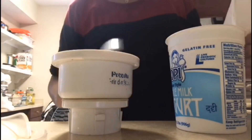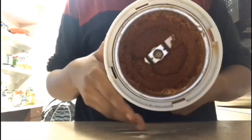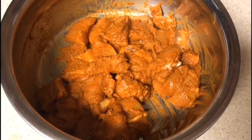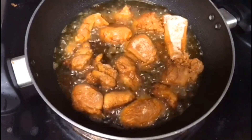Then blend in with the chicken. Mix the chicken in the pan. Then add the chicken in the pan. Then add the masala in the pan. Then put it in a small fridge — that's what I'm saying.